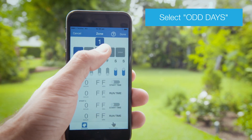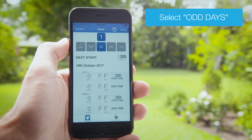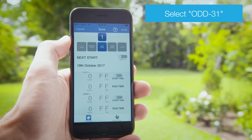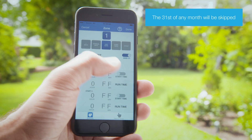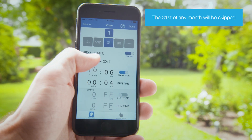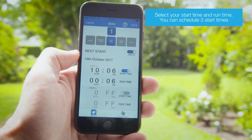You can set your watering to turn on odd days with odd days scheduling. Toggle the odd 31 button to skip the 31st of the month. Select your start time and run time to schedule watering.